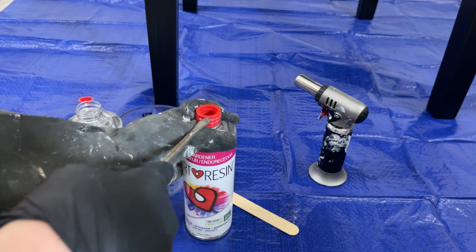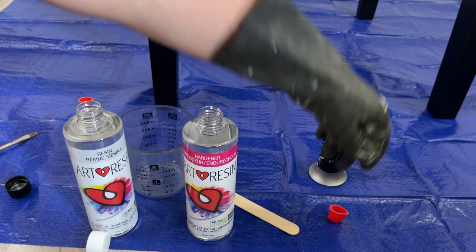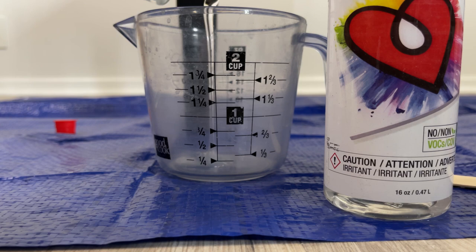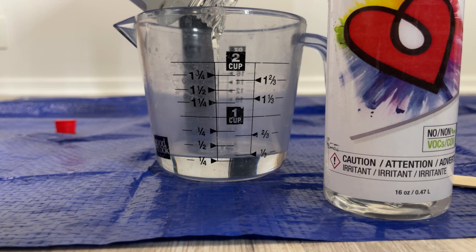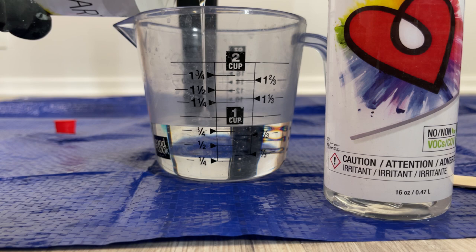The hardest part about this entire thing is pulling off these little caps. This resin is a one-to-one ratio by volume, so I know I'm going to use one cup of resin and one cup of hardener, and I just measure up with my measuring cup. There are a few things to be careful of when using this resin, and that is to mix exactly 50-50, one-to-one ratio. Because if you don't, your resin is not going to harden the right way, so I'm very, very careful when I'm pouring it.